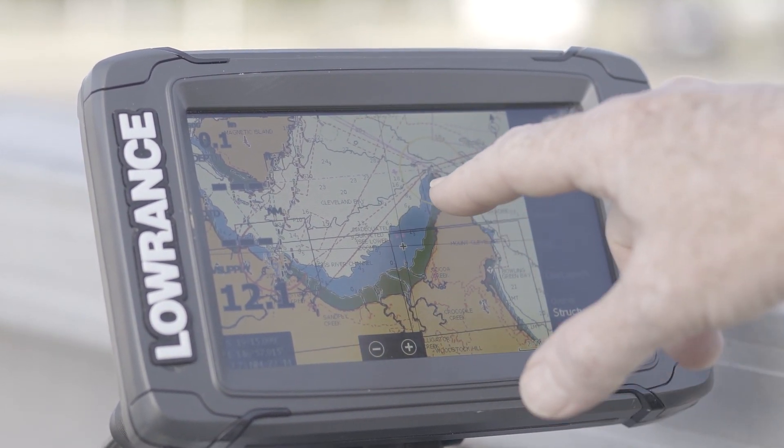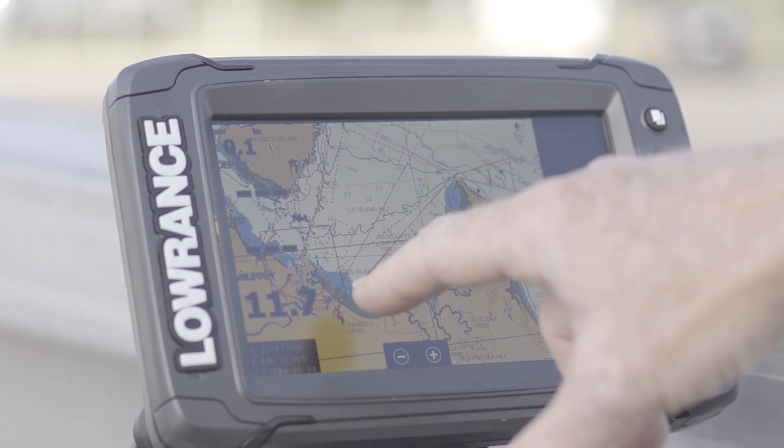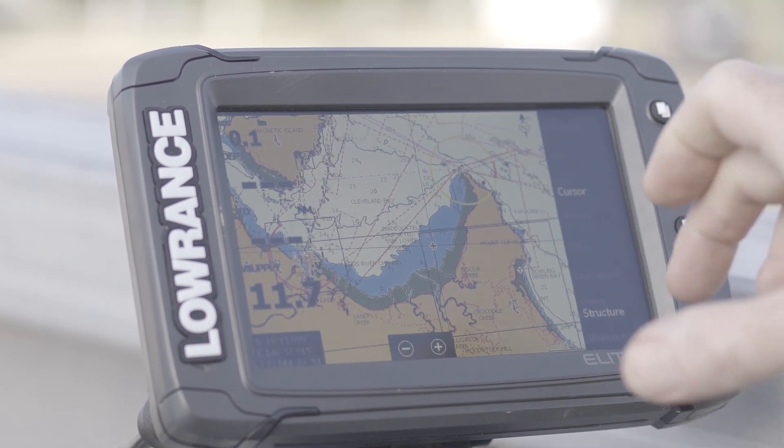If you look here you can see there's a red line that goes from Cape Cleveland down to this creek here. On the inside of this is a conservation park, or yellow zone.